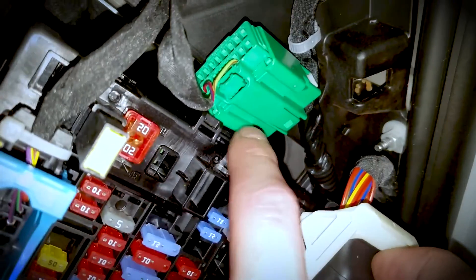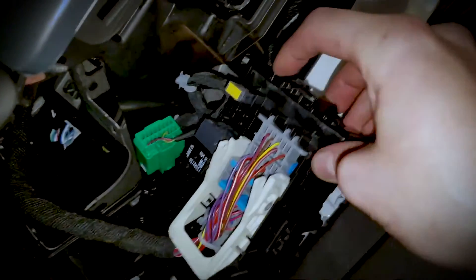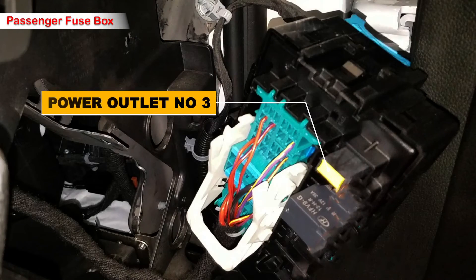If you unhook the fuse box and flip it over, you'll expose the fuse on the back. There is also a cartridge fuse in yellow color labeled as power outlet fuse number 3, also known as the cigarette lighter.